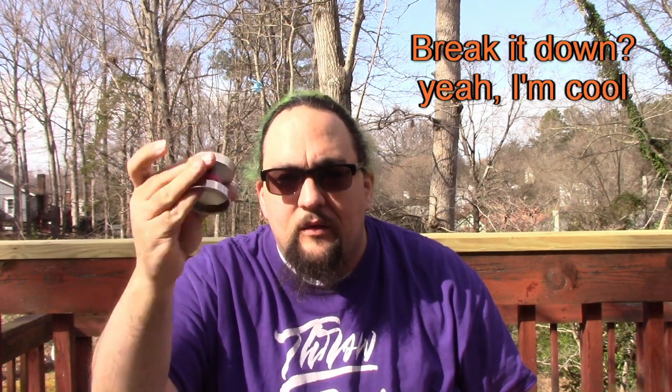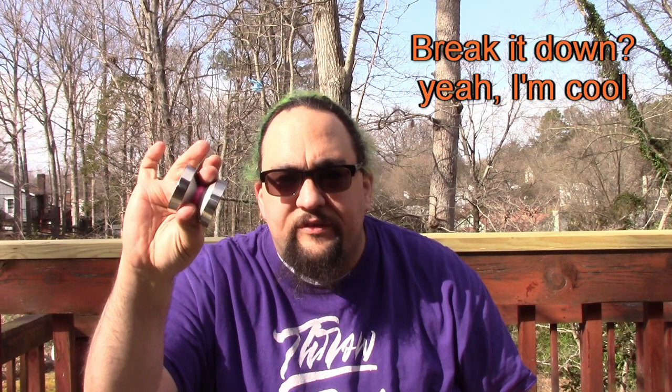Get down, Edge Beyond. This is Evan Nagao's signature yo-yo. He used this to win the World Yo-Yo Contest in Shanghai last year. Yo-Yo Factory released this as kind of their first foray into the high-end yo-yo market. I've had the Edge Beyond for about two weeks and it is so much fun.